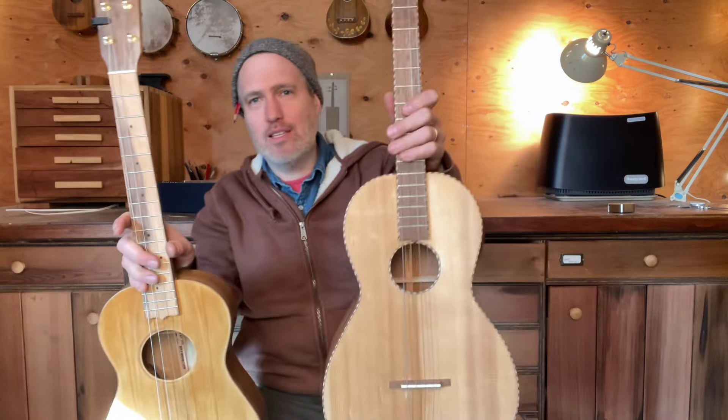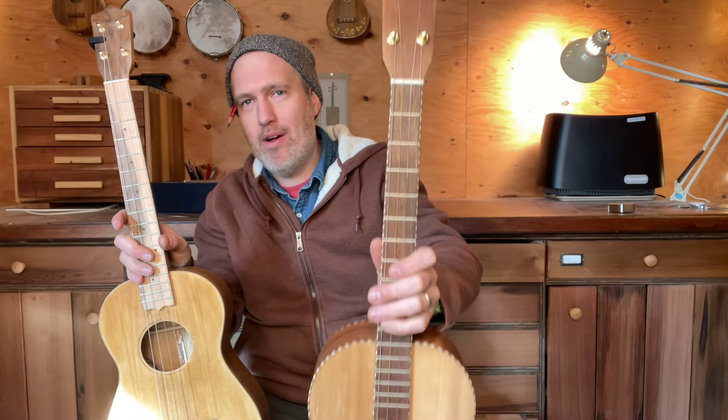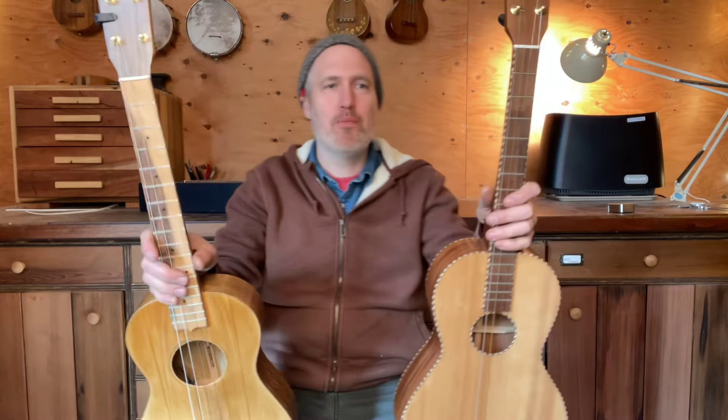The main thing to understand is that these two instruments, although they seem to be pretty much the same thing, come from different families. The baritone uke is the biggest thing in the ukulele world, and as it grows bigger, it ends up looking quite a bit like the smallest thing in the steel string world. As guitars get smaller, we end up with this. As ukes get bigger, we end up with this. But the two families they live in are really quite different.